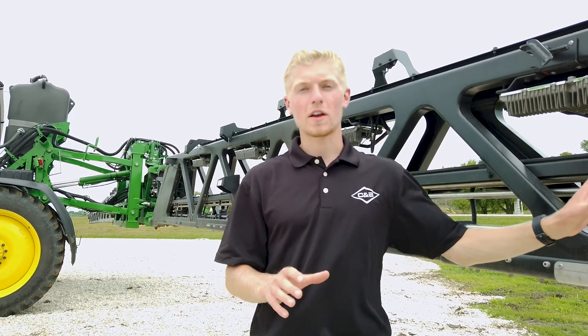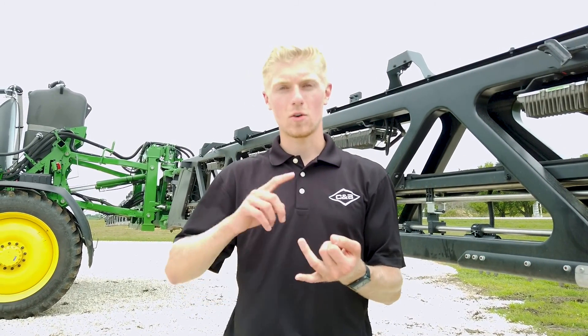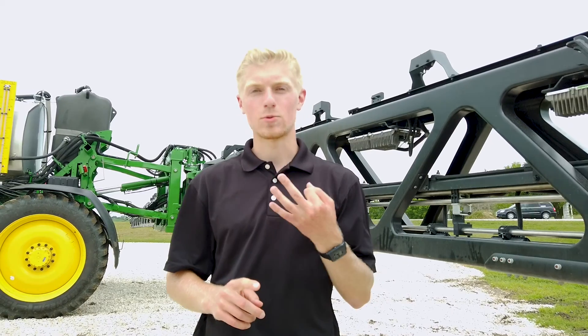At the current moment, this sprayer can detect weeds in soybeans, corn, and cotton in 30-inch row configurations.